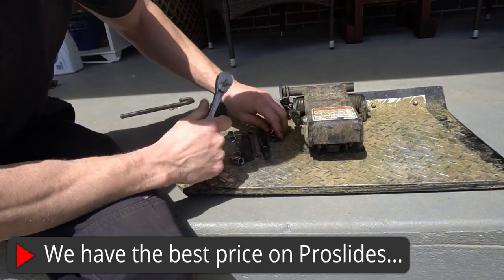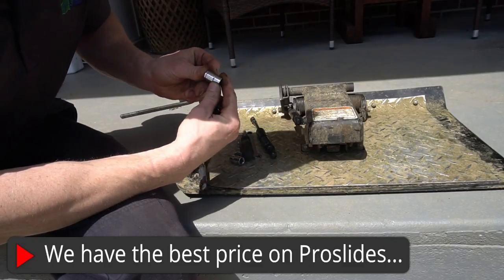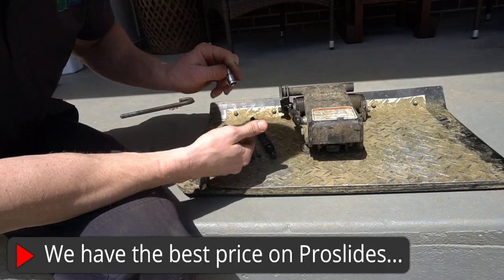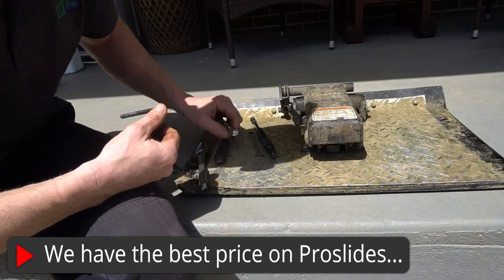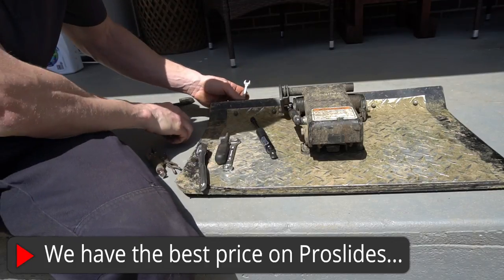You'll want a ratchet with a 13, an 11, and a 10 — that's about all you need. A half inch also works where the 13 works. I couldn't find a 13, so I have another 10. The 10s are for taking off the wear plate.